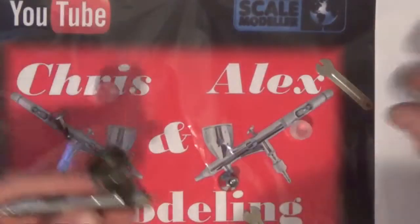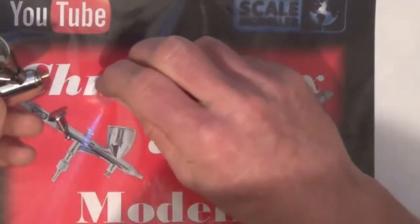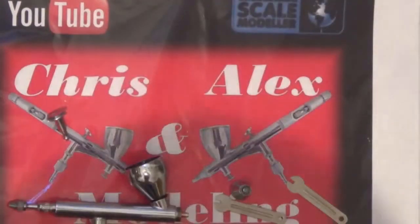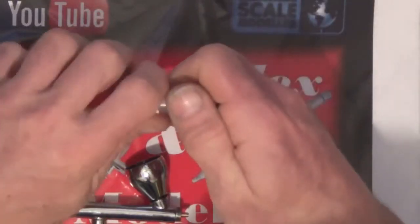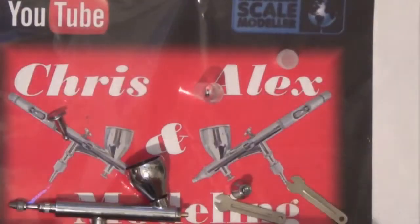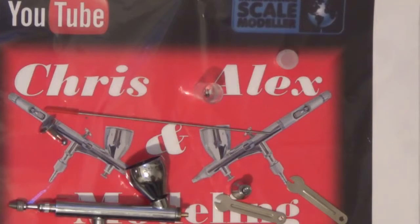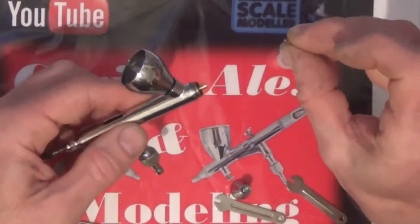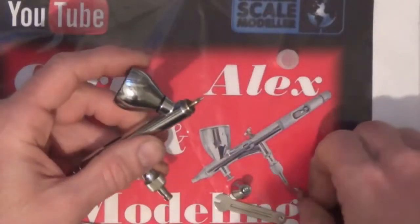I'll try and remember to put the trigger in next time. We'll get the right spanner — probably end up with the wrong one — nope, that's the correct one. Now we'll go for 0.5. I haven't tried this myself. 0.5 with a 0.5. Same again — seals on exactly the same, same brand, everything's the same.